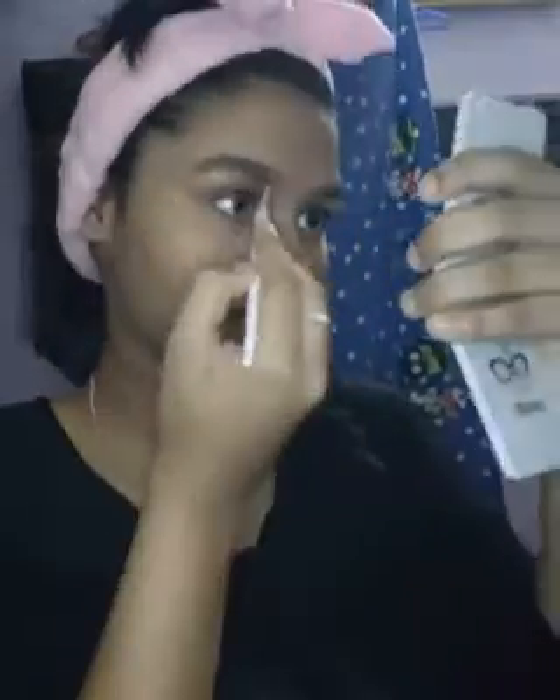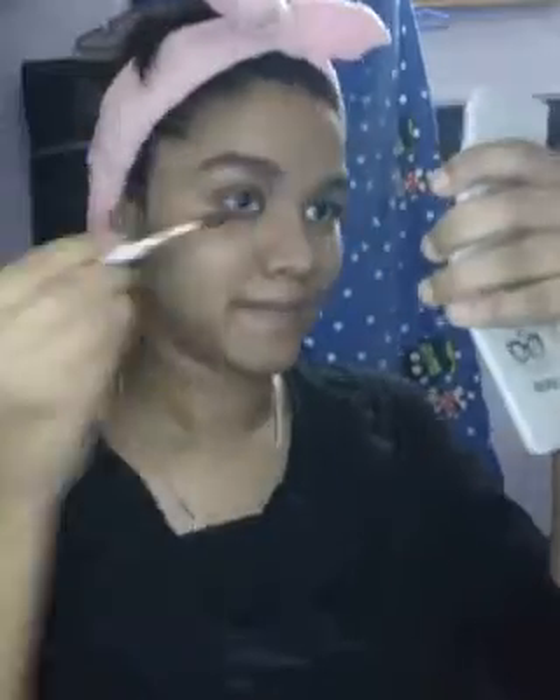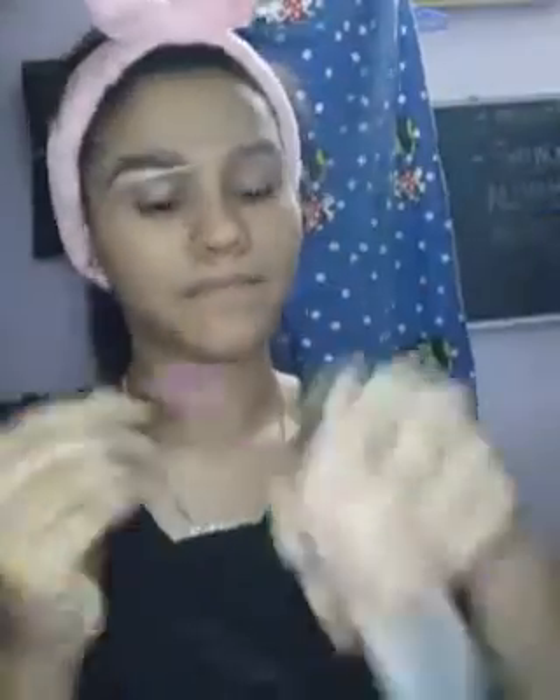Just filling my brows and spooling it, brushing it with a spoolie. Now using MAC concealer to conceal my areas, just to correct and add a little definition to my brows.